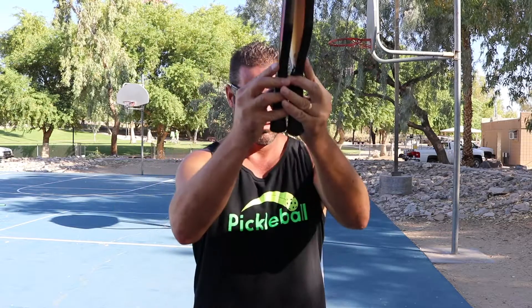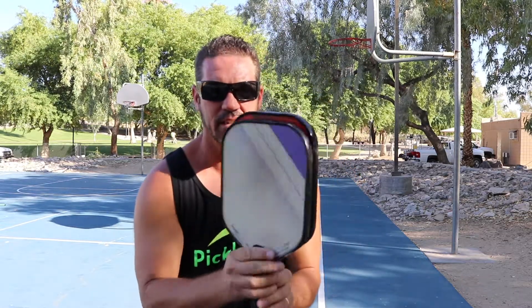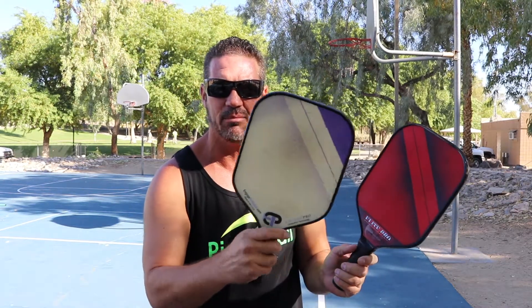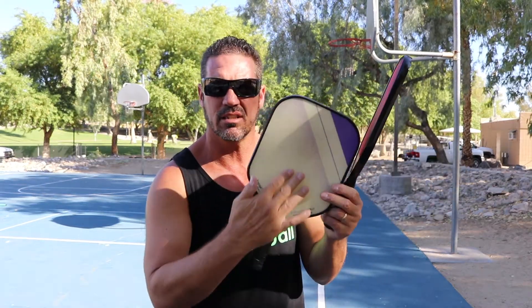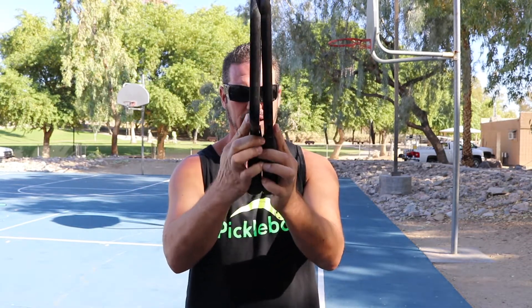Comparing the Elite Pro to the original Engage Pro: the original had a rougher texture skin that changed the game, allowing tennis players to impart a lot of spin on the ball. This new Elite Pro uses the same skin as the Elite or X series — you can clearly see the difference in texture between the two paddles.